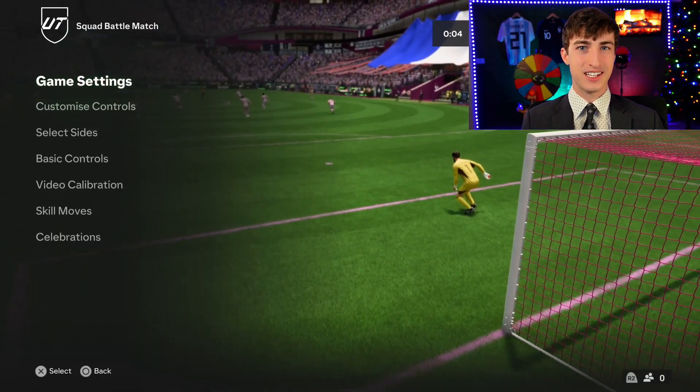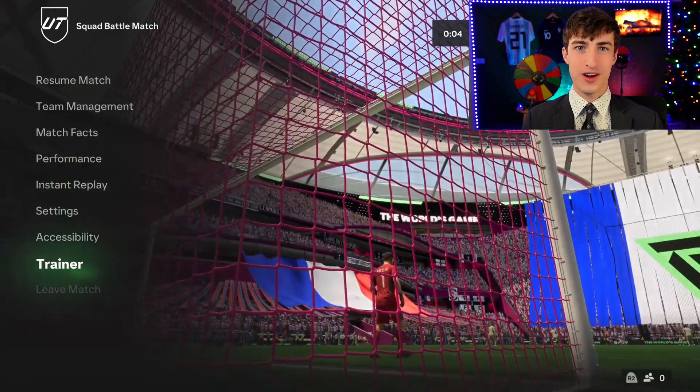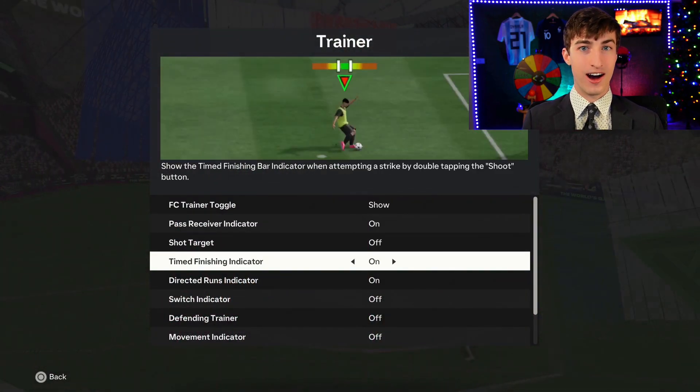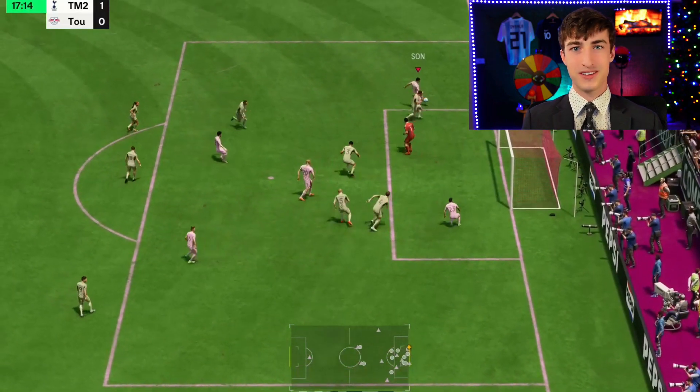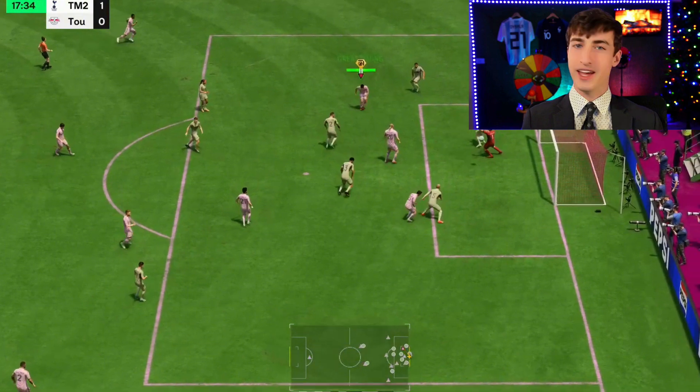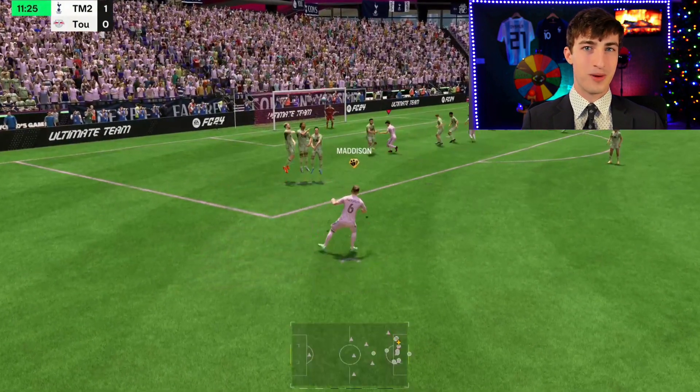The second tip: green timing. Go into your settings, then game settings, and turn the timed finishing indicator on. Then back out and go into the trainer and turn timed finishing indicator on. This is important in all types of gameplay — green timing is going to be the difference between hitting a post and the shot actually going in the top corner. Especially on free kicks, it's more accurate and makes your shots more powerful, so try to green time all your free kicks.